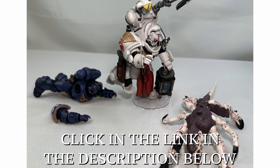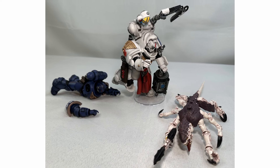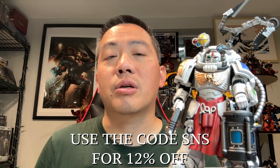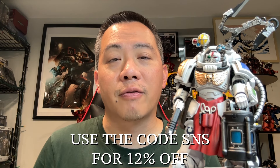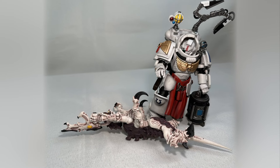You should get this action figure at David Toys, where I get all of my action figures. Before you check out, please use the code SNS to receive 12% off your purchase. Thank you members of the chapter for your continued views, all the likes on my videos, and the comments you've been leaving — you've all helped this channel grow to where we are today. I'm thankful for this community that we've grown together, and I'll see you all in the next one.